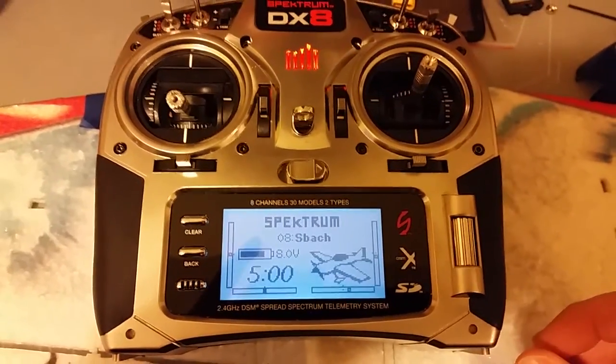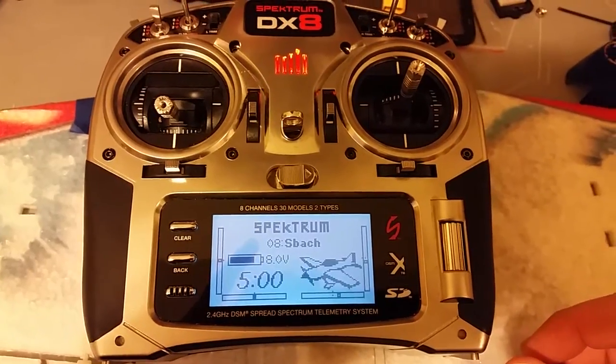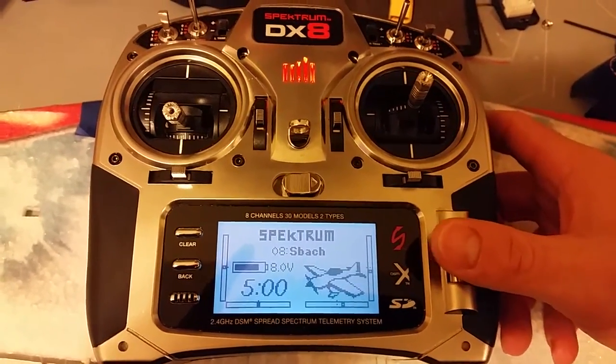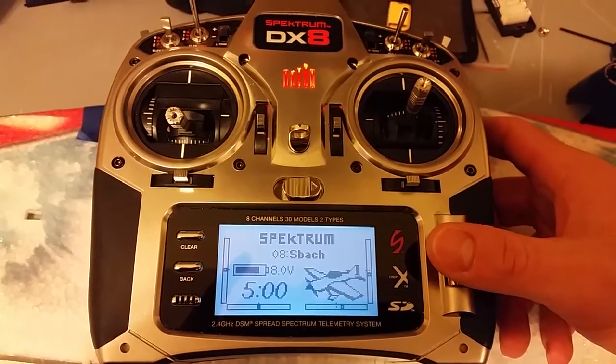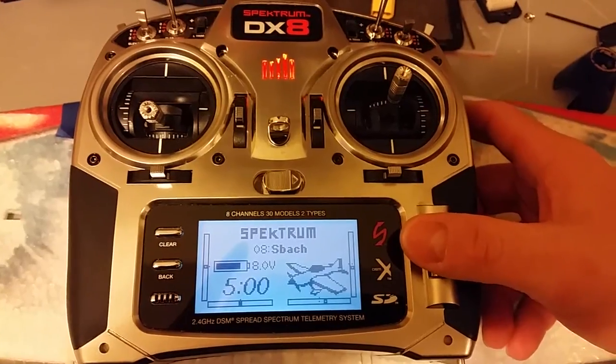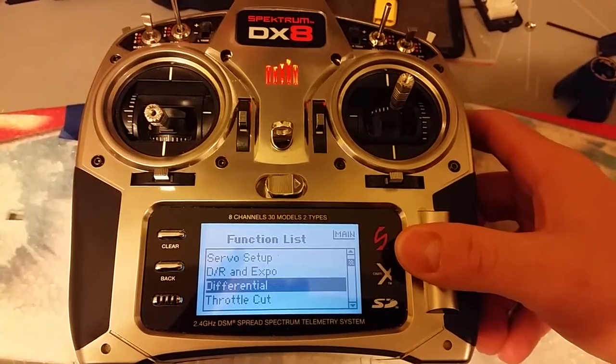Hey guys, I just wanted to show a quick video on Throttle Cut. I think this is really a function that everyone who flies RC and has a computer based radio should set up.